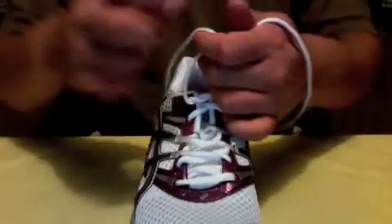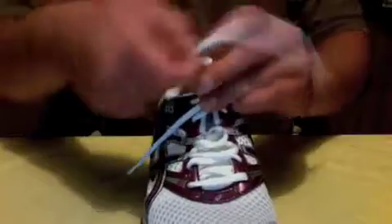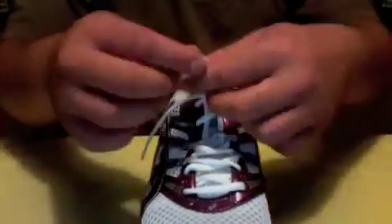All right, so this is a new way to tie a shoe. No introduction — look at this. He's just taking it away, guys. You don't even know what you're looking at. Here it is. Look at that. That's how you're going to tie your shoes from now on in.